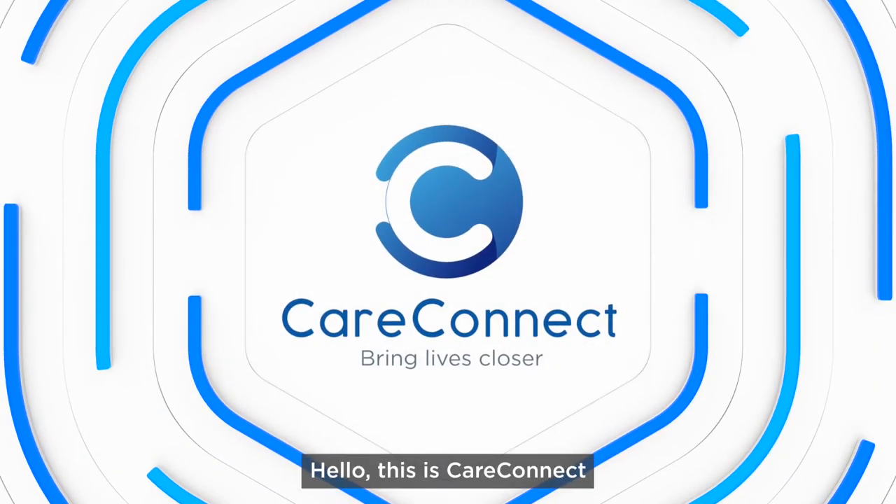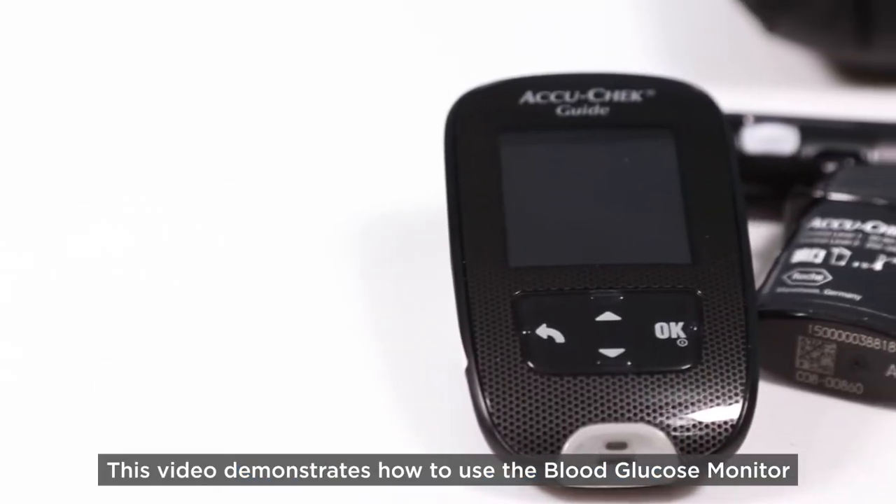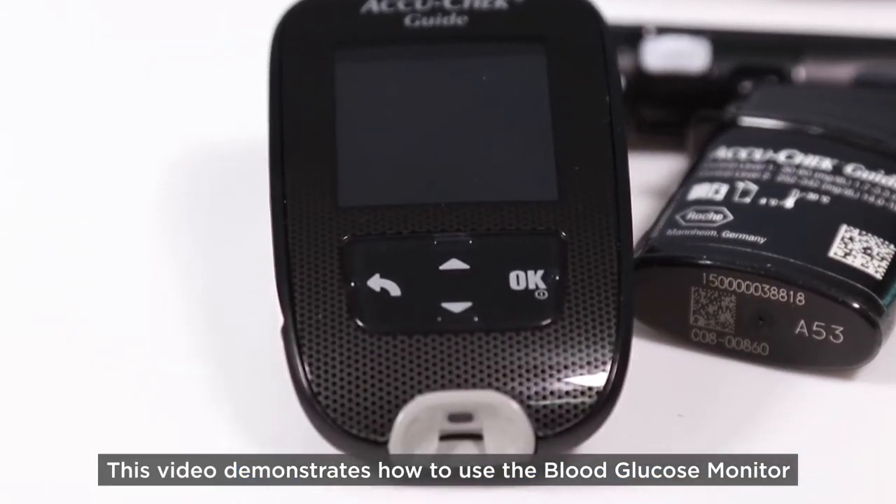Hello, this is CareConnect. This video demonstrates how to use the blood glucose monitor.